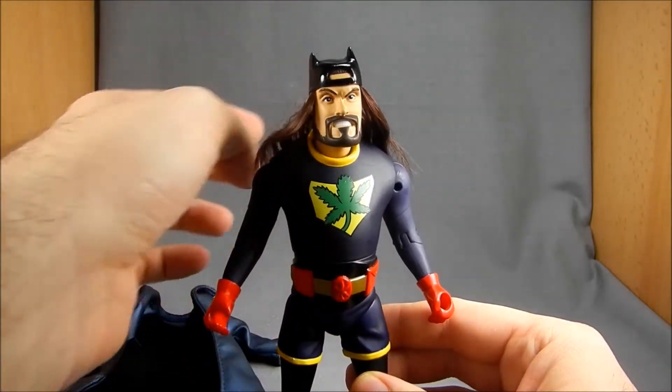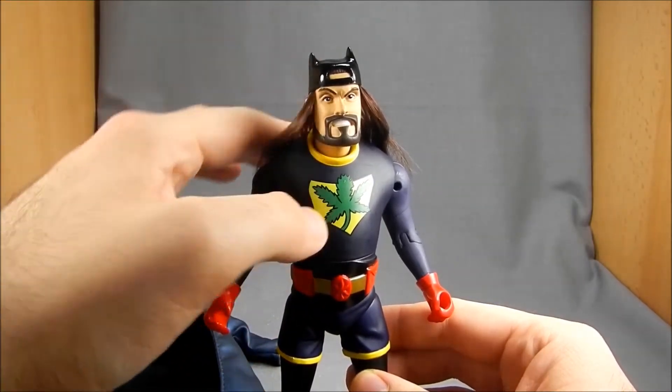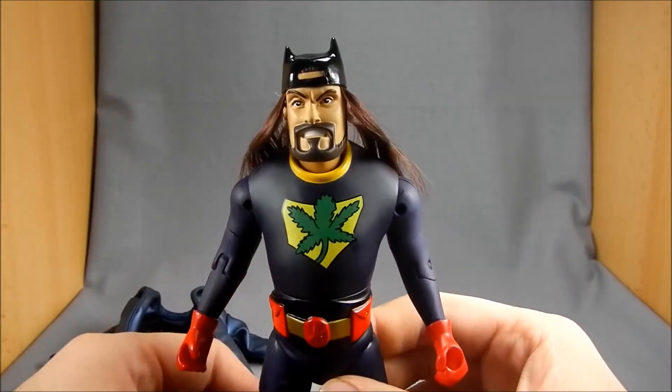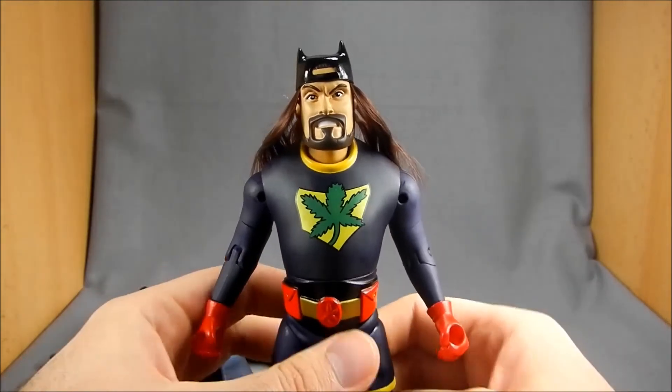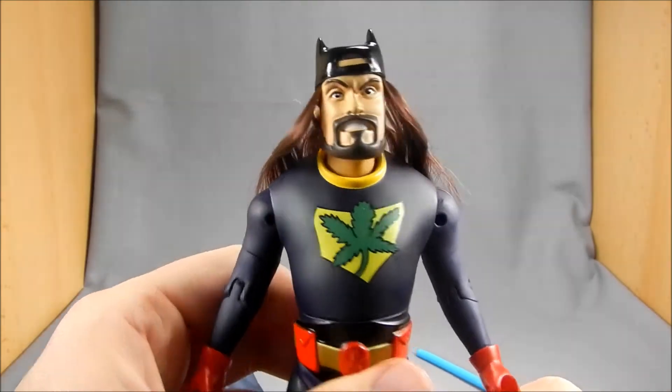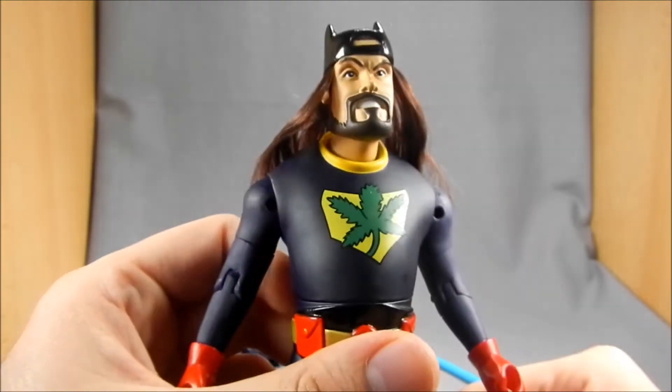If you didn't know, Kevin Smith is a huge Batman fan — hence the horns on top and the design of the helmet, which in Mallrats kind of odes to his favorite character. But yeah, very cool. I really, really dig the way this guy looks.